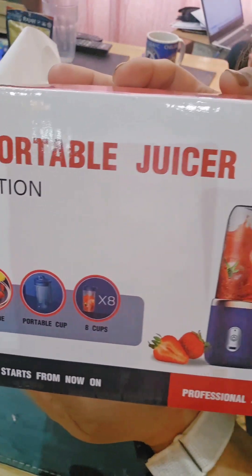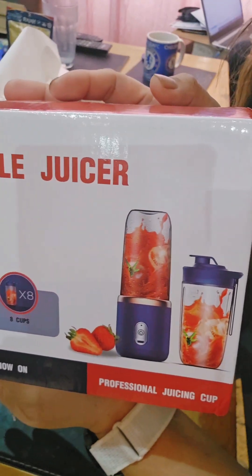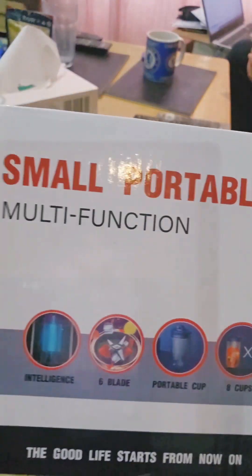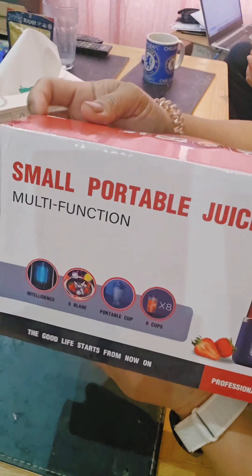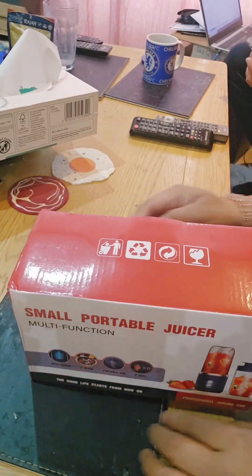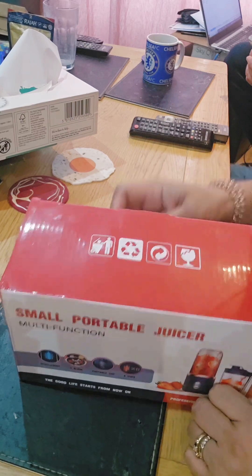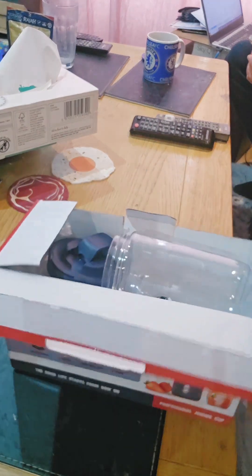Hello everyone! Let's review this small portable juicer that I bought from Temu. Would you believe I bought it for almost seven pounds? It's a portable juicer that you can charge and bring to work, camping, or anywhere you want.